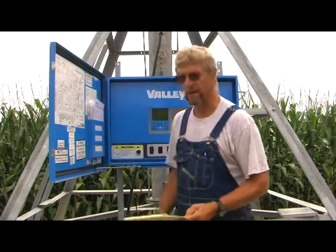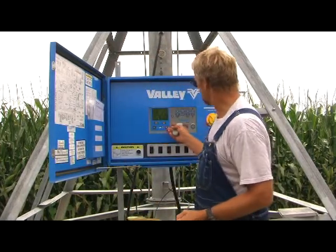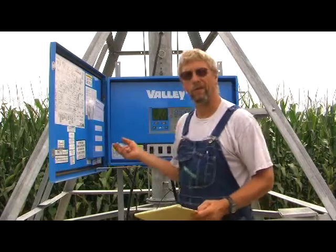Hi, I'm Don DeEckert with Mid-Continent Irrigation and welcome to Tech Tips. Today I'd like to tell you a little bit about the Select 2 panel and how we can utilize that to make your job easier irrigating the field.